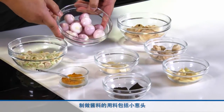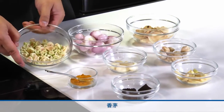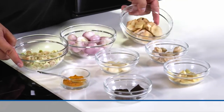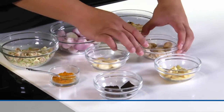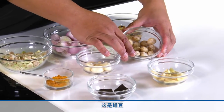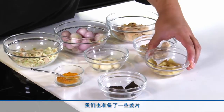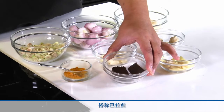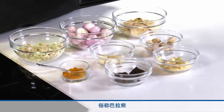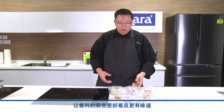We have shallots, garlic, lemongrass, galangal which is also known as blue ginger or lengkuas in the local language, and candle nuts otherwise known as buah keras. We also have some ginger, and these two pieces here — this is fermented shrimp paste otherwise known as belacan in the local language. We will also add some dried turmeric powder to give the spice paste a nicer colour and more flavour.